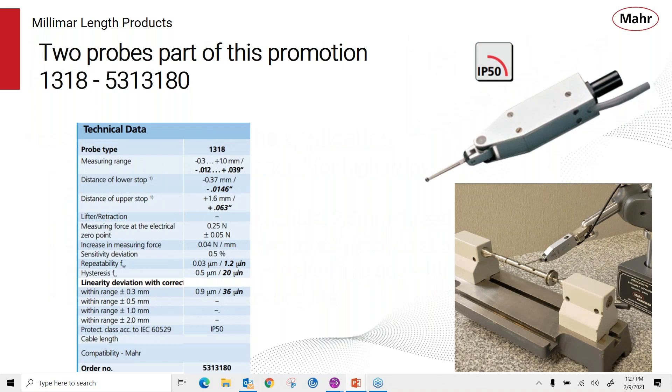The 1318 is a lever style probe typically used in surface plate work, where the probe is mounted to a stand for comparative measurements between a gauge block or Cadillac gauge and a part. You might also put the probe on a part between centers, rotate the part, and check for runout. These probes can also be used in a machine tool to help align a part to center it to the spindle — rotating the probe around to locate the part for more precise drilling or grinding operations. It's a high performance probe with 1.2 micro-inch repeatability and very good hysteresis, making it excellent for surface plate applications.